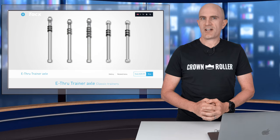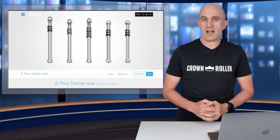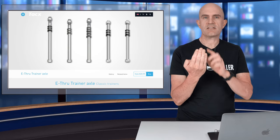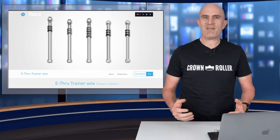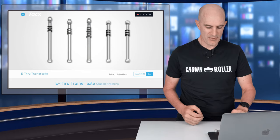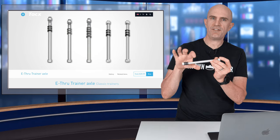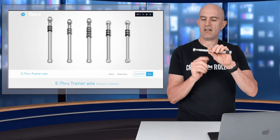You will need to find the correct adapter for your bike if you want to mount it on one of those wheel-on trainers. You'll need to know the length, the diameter, and the thread type. To mount my Giant TCR thru-axle road bike, I had to choose the 142mm by 12 with the medium thread.